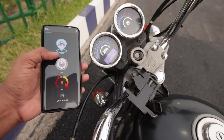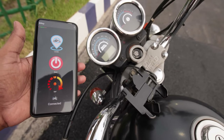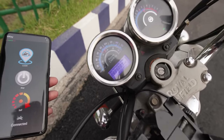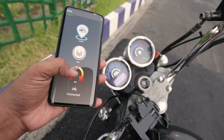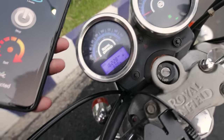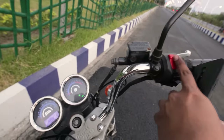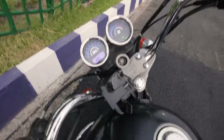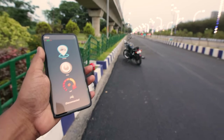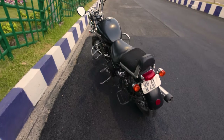After connecting with my phone, you can see my bike turned on without any key. By long pressing the stop button, I can turn it off, or turn it on again using the start button. I can even start the engine by pressing the ignition button. If I go beyond the Bluetooth range, my bike will turn off automatically and fall into alert mode. At that point, if someone touches the bike, the siren will start making a loud noise.